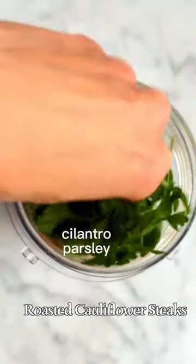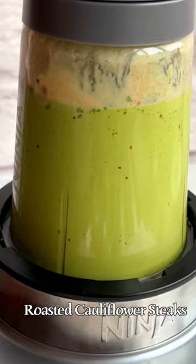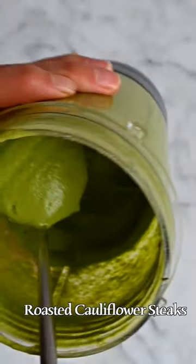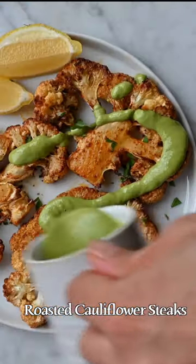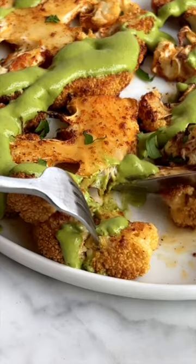Now the best part — the herby dressing. It looks and tastes amazing and is a great way to use up cilantro and parsley you have on hand. It's packed with nutrients and goes with everything. Season and cook your cauliflower on both sides, then dress it.